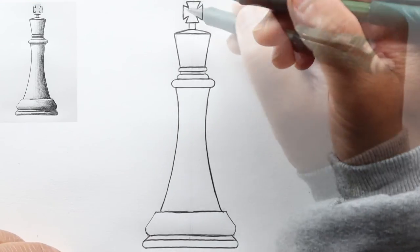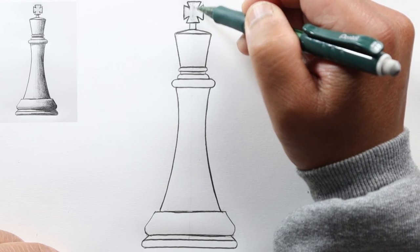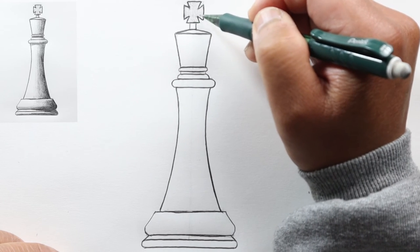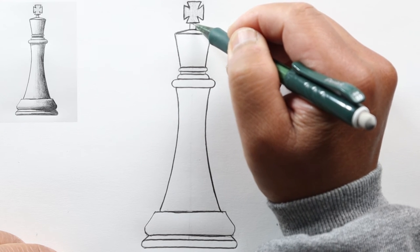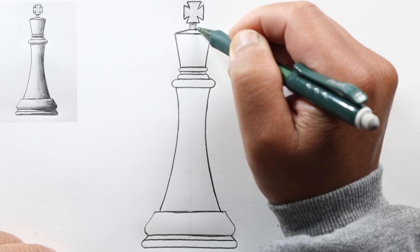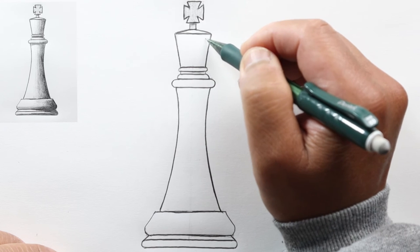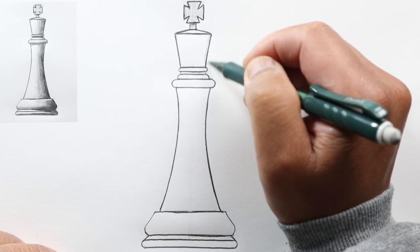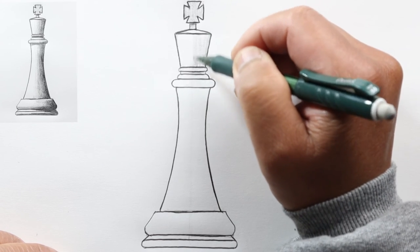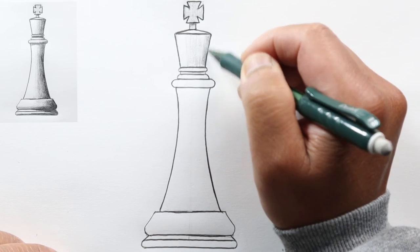Shade in the cross lightly with a solid tone because it's a flat surface. Make the connecting piece darker with a cast shadow right there. This part catches a lot of light, so leave it white, then start shading in the conical section — getting lighter as we go to the left and darker on the right.